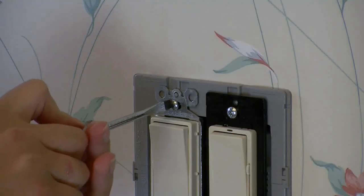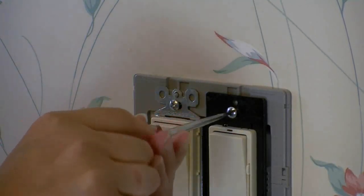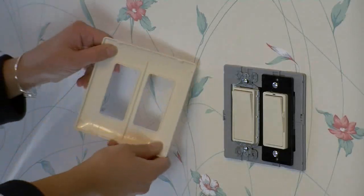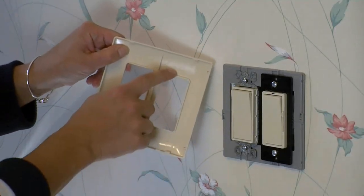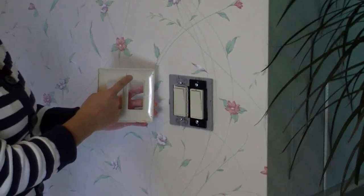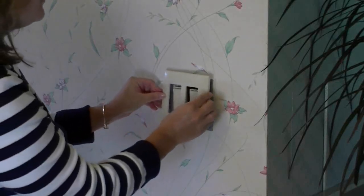Then tighten the mounting screws snug enough so the device will not move — we'll be careful not to over tighten them. The cover plate has an up arrow on the back, so we make sure it's facing up and then we snap the wall plate into place.